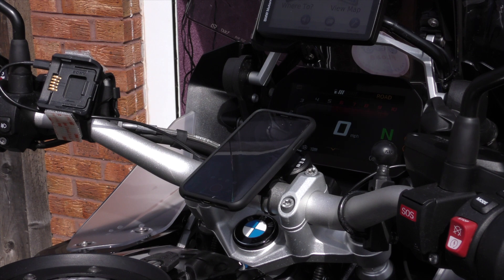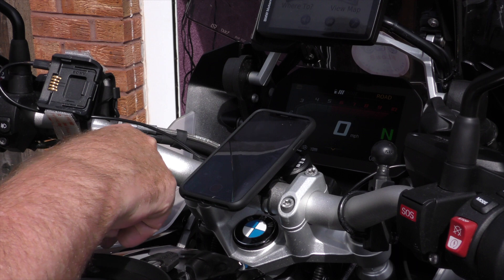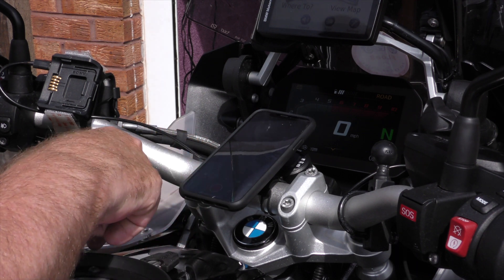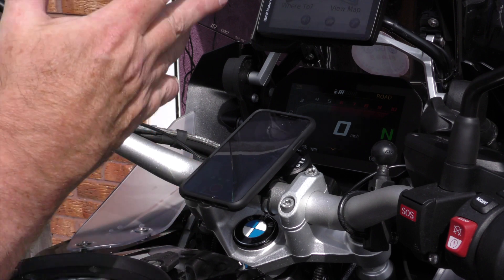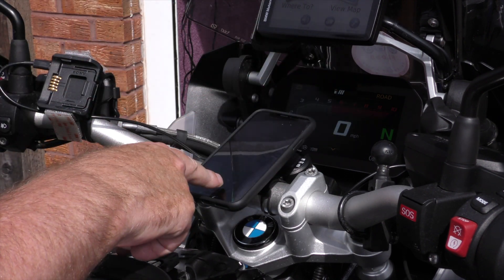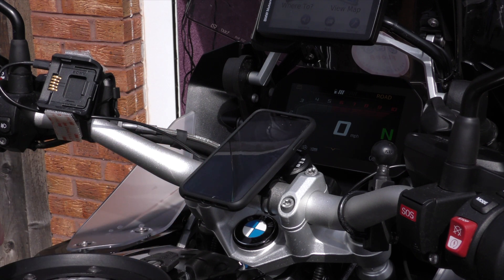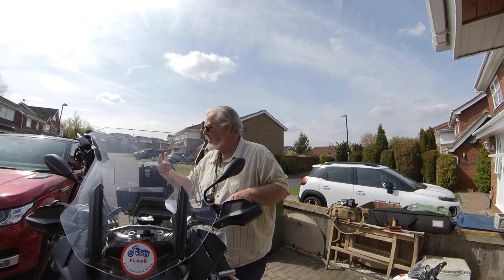Now what I'm going to do is select 5.7K 30 frames per second. Go back to mode, video. I'm going to start it recording and I'm going to do something — this is what I do every time I ride. Set it away. Now it's recording and I need to clap.